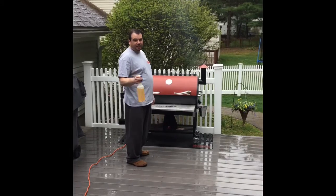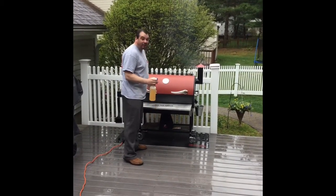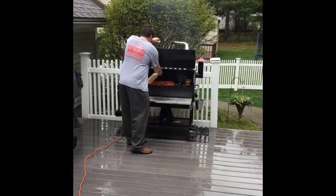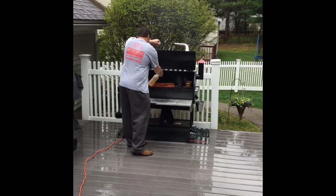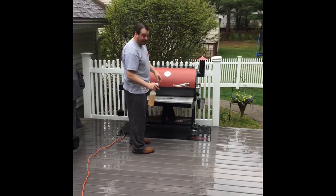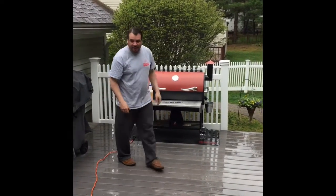When I said I'd see you in three hours, that's not without spritzing. At an hour and a half I'm just going to spritz these down with some apple juice. Plenty of smoke going on in there. We'll see you in another hour and a half.